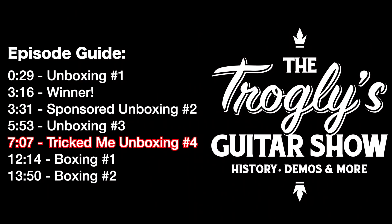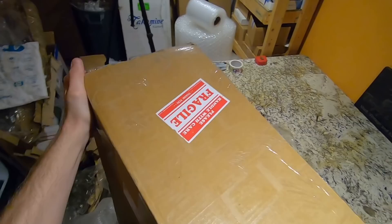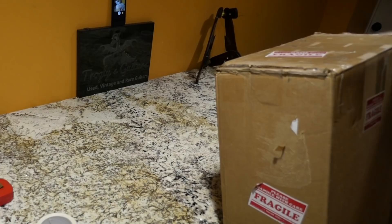Welcome back troglodytes to your daily dose of guitar information — the Troglies Guitar Show. It's another unboxing day. I would have never thought this series would become as popular as it has. Unboxing guitars is apparently more popular than teaching you guys about them, but maybe it's just the short informal little doodads I do about these guitars. I enjoy doing both of them.